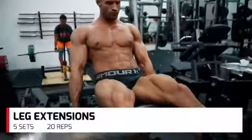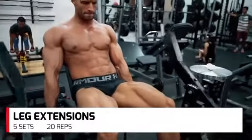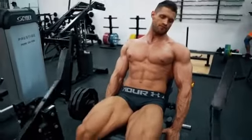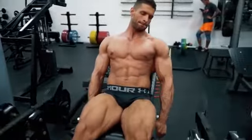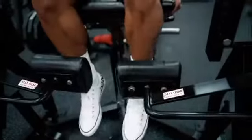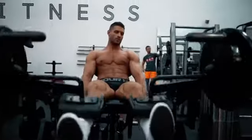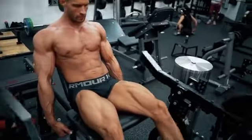The first exercise is leg extension with high reps. This is a warm up with 5 sets of 20 reps or more. Keep the tempo nice and slow. This is just to get the joints warmed up and some fresh blood in the muscles.